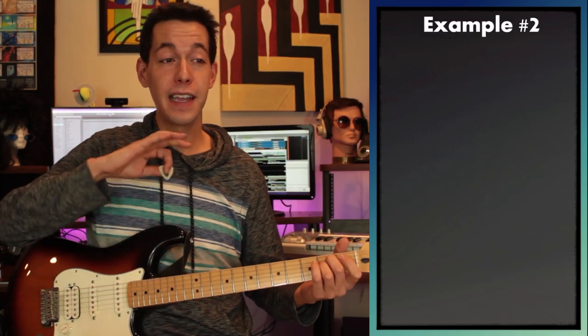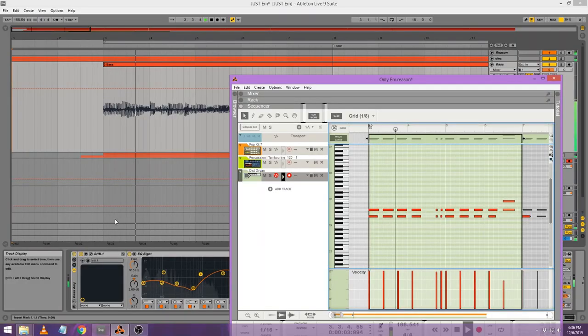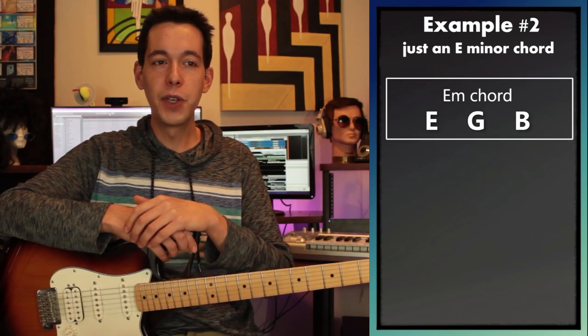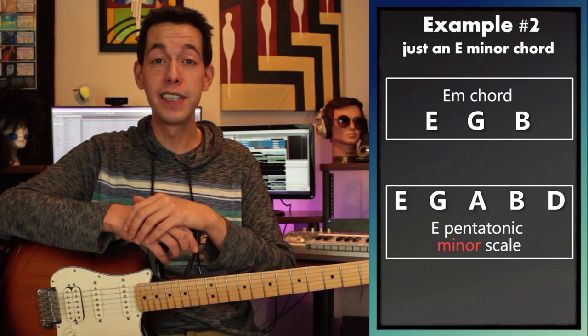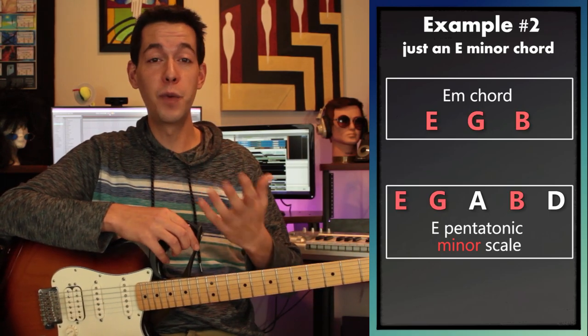Instead of E major, let's take that same arrangement but just play it with an E minor — so just fast strumming on an E minor. Now all we have ringing out are the notes E, G, and B. Those are the notes of an E minor chord. So playing E pentatonic minor on top of this — that includes those three notes — and it would be a very safe bet; it should work just fine.